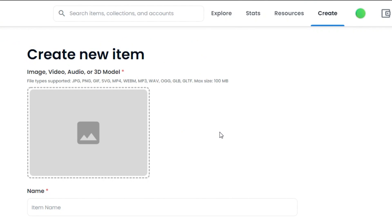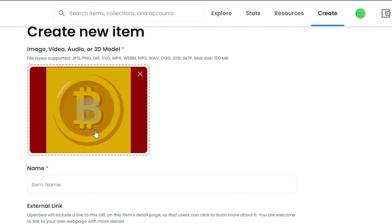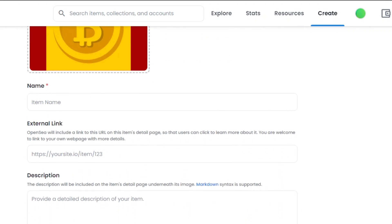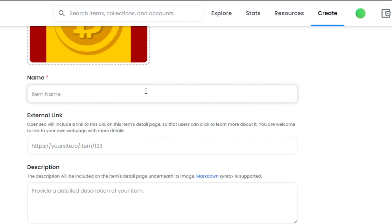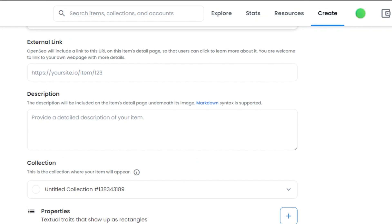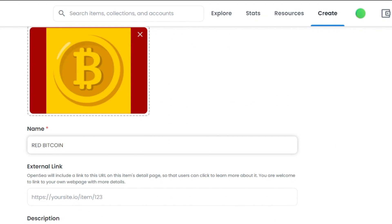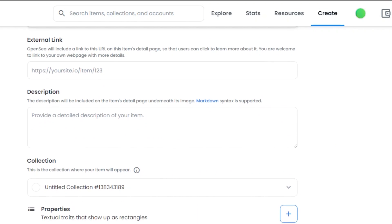I will add this NFT from my computer that I created. After adding the file, we have the option to add a name — simply name your NFT whatever you want. This one is called RedBitcoin. After that, there is the external link field. You can add any external link if you have one — OpenSea will include the link on this item's detail page. If you created a page or website for this NFT, add the external link here. But if you do not have one, just leave it — it is optional.